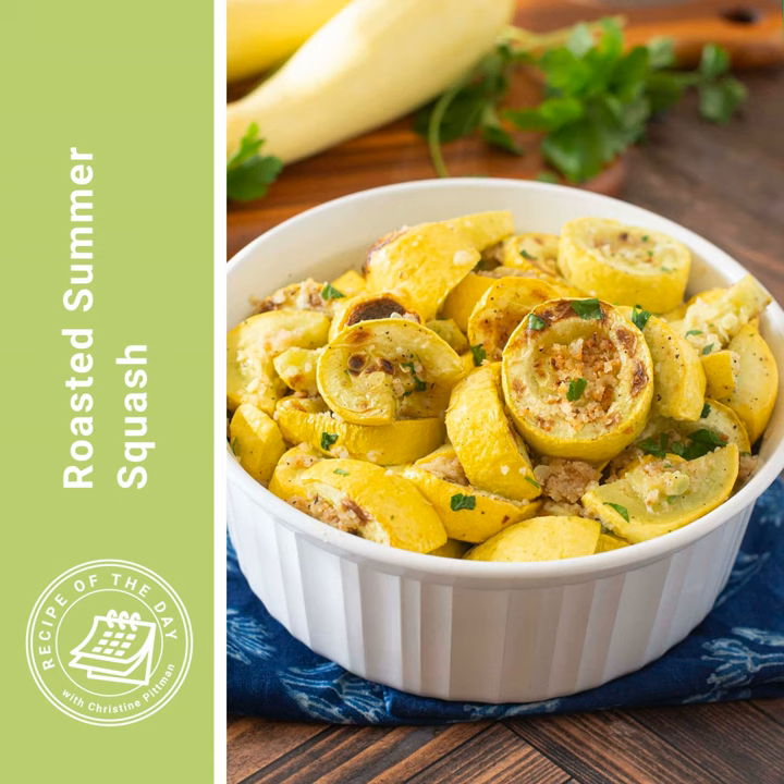Once the squash slices are turning brown in spots, take them out and flip them all over, stir them around a bit, then sprinkle the breadcrumb mixture over top. Put them under the broiler just until they're golden brown — keep your eye on them because it can happen really quickly, about three to four minutes. Then transfer to your casserole dish, add a spoon, and serve. I'll put the link to this recipe in the show notes for this podcast episode, or you can head to cookthestory.com/ROTD.